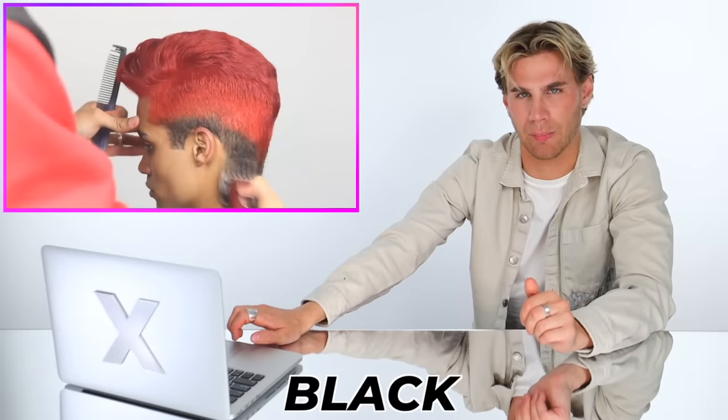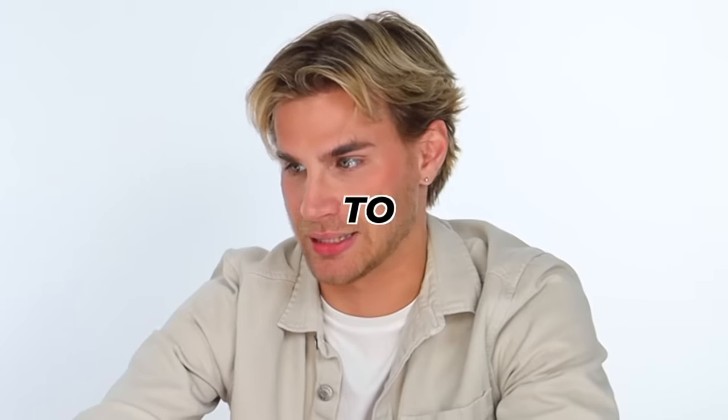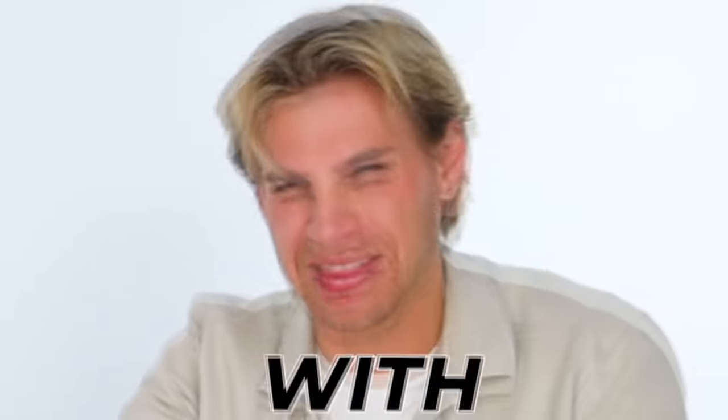He's just shaving off all the black parts of his hair. I did not expect that to happen. Where do you even come up with this?